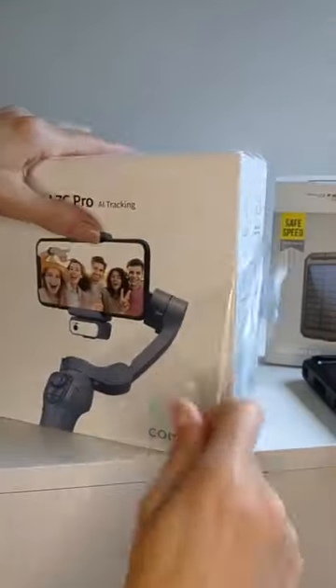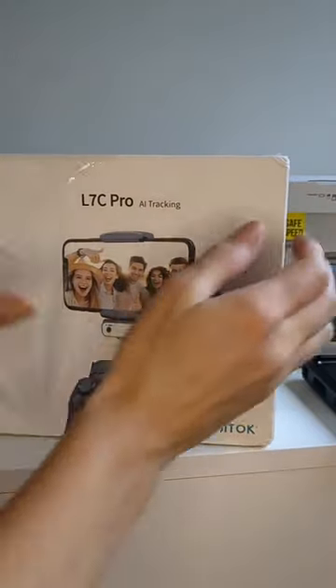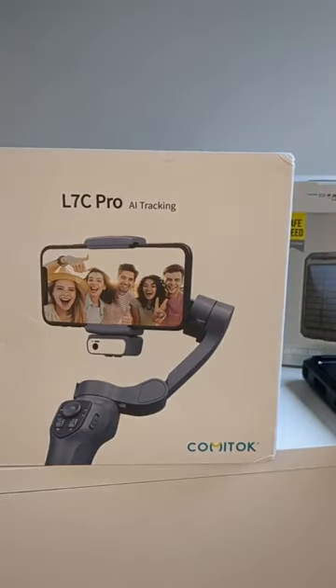It has AI tracking — that's cool. This one I found on the TikTok shop as well.